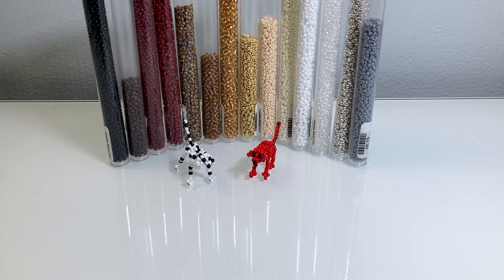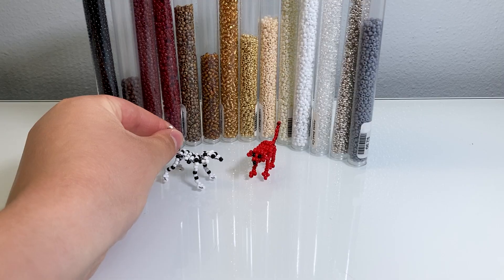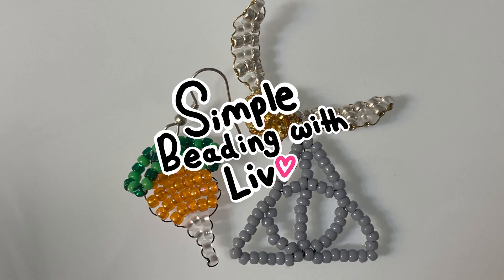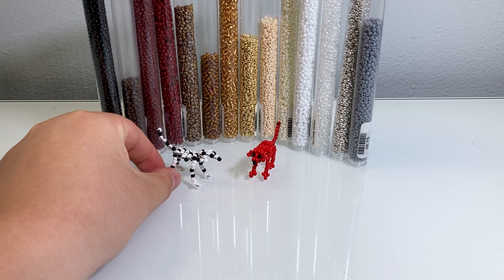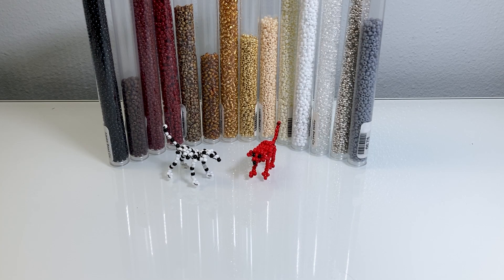Hello everybody! Welcome back to another video. Today I'm going to show you how to make a simple beaded 3D doll. Special thanks to Corinne Hawkins for suggesting this. So let's get started.